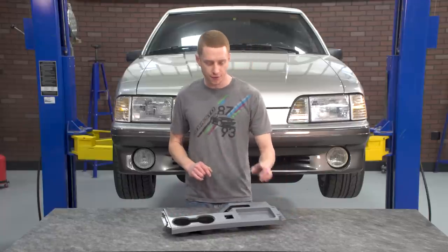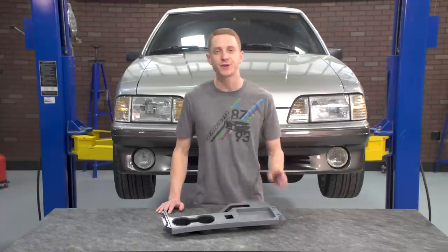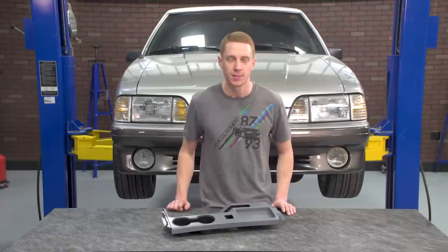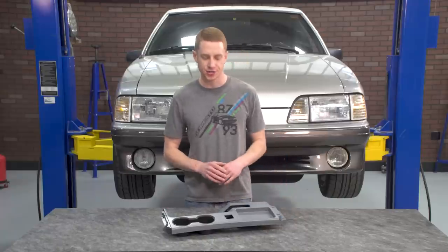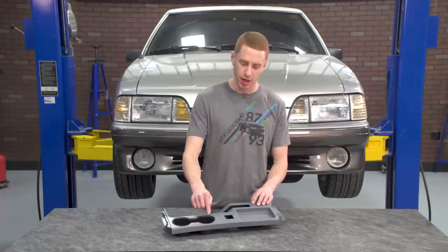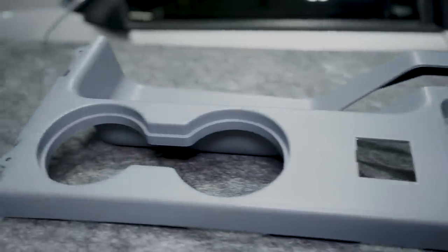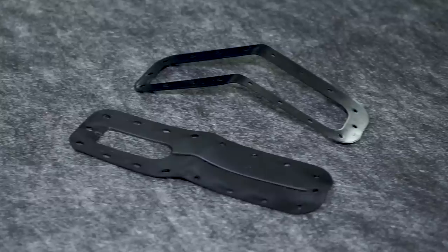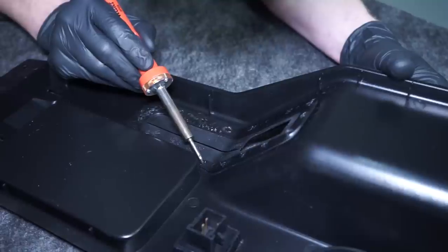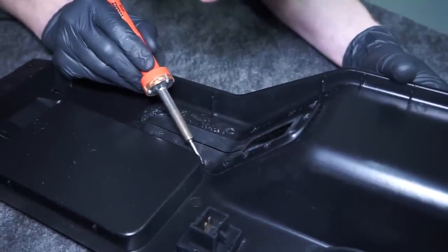As far as fitment is concerned, the top panel is designed to fit all 1987 to 1993 Fox Mustangs equipped with the power mirror switch. Because the cup holder insert deletes the ashtray, the cigarette lighter electrical connection will simply remain unplugged underneath the new top panel. Currently, the top panel is sold in a kit with a new rubber e-brake seal and retainer. You'll have to either melt the plastic tabs or seal the e-brake retainer with some sort of rubber or plastic-safe adhesive.